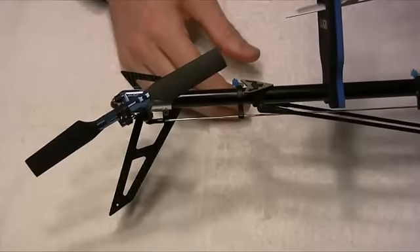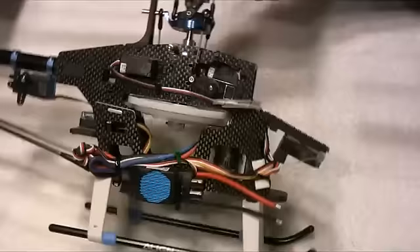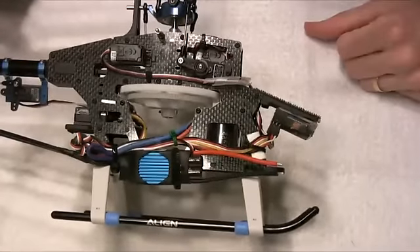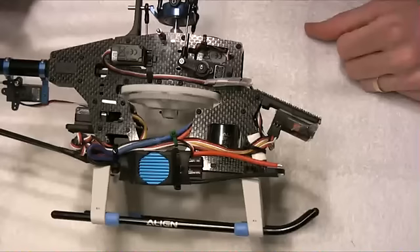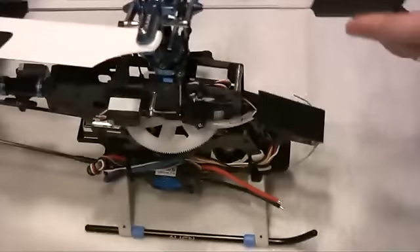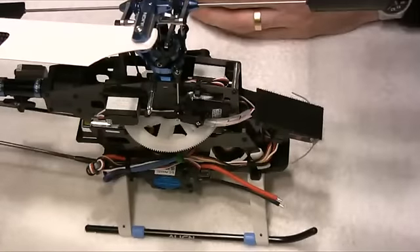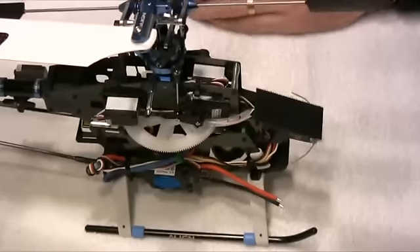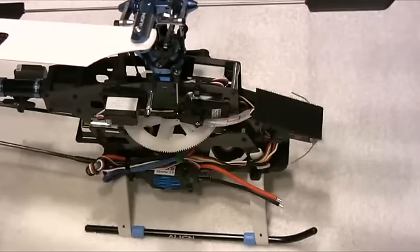That's pretty much it — all the wiring is done. All I've got to do now is get a Deans connector on here and we can fire up, do the setup, and take the model for its first test flight. That's the end of the build video — I hope it's been useful. Hopefully I'll be able to produce some flight videos in the next few days and put those into the review that will go onto helituning.com along with the build videos.